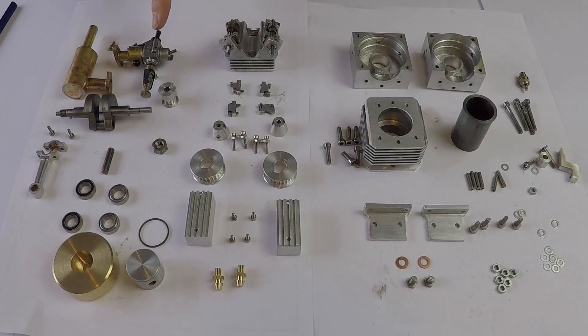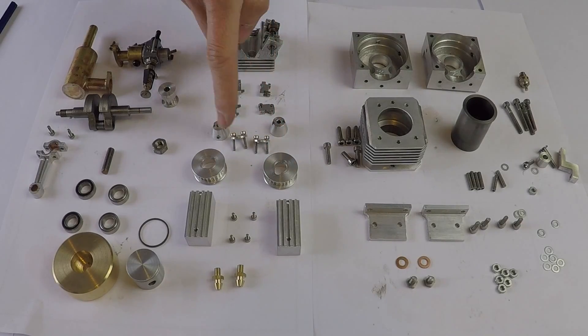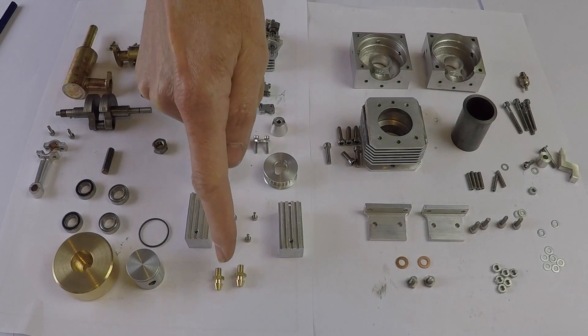Here we have the carburettor and the inlet manifold. The carburettor is a standard OS engine component. This is the cylinder head which I've already partially assembled. We've got the cams here, bucket cams inside there with springs. These are the camshaft ladder bearing caps. Here we have the camshaft pulleys and the mechanism that allows those to be adjusted. Two cam boxes and finally two water cooling nipples.